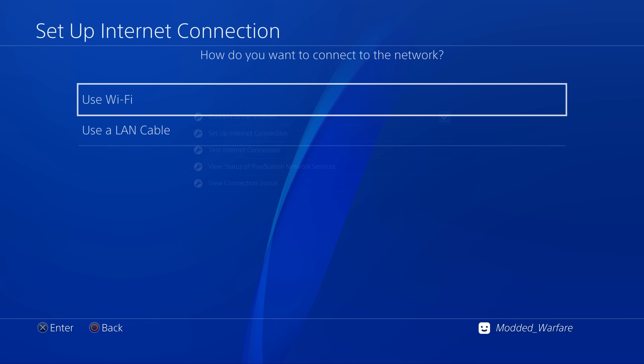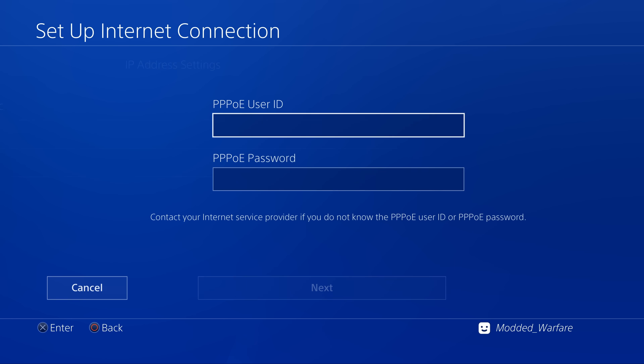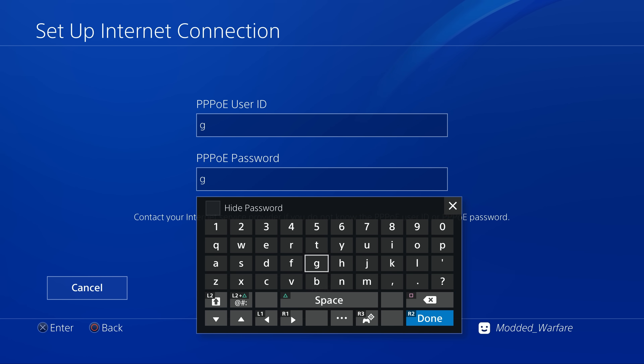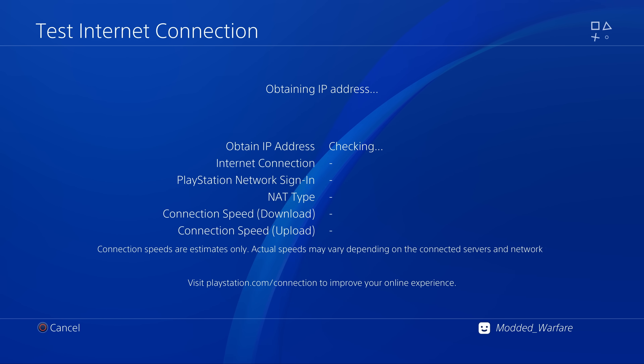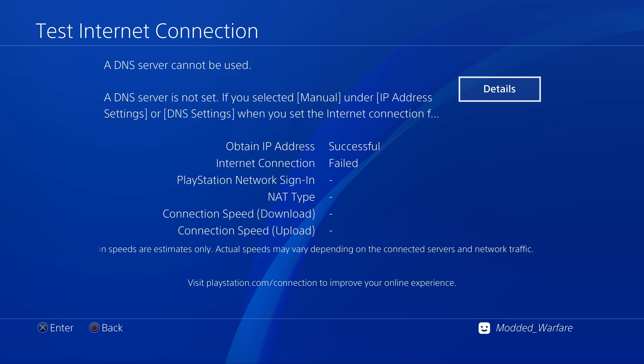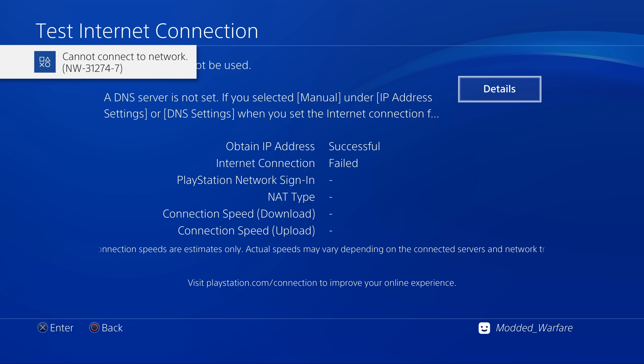On the PS4, go to Settings, then Network Settings, set up an internet connection using a LAN cable, select Custom setup, and choose PPPoE. Enter a random user ID and password, click next, then select automatic, automatic, do not use proxy server. Test your internet connection — you should see obtain IP address successful. When you see that message it means things are working and the Luckfox Pico is trying to exploit your PS4. You won't need to test the connection every time — as long as PPPoE is configured it will automatically start trying to run the jailbreak.